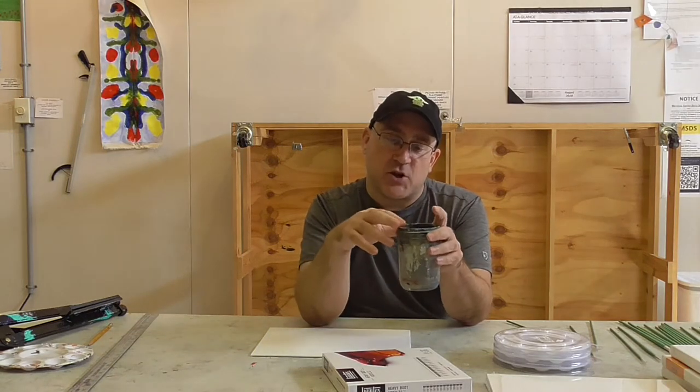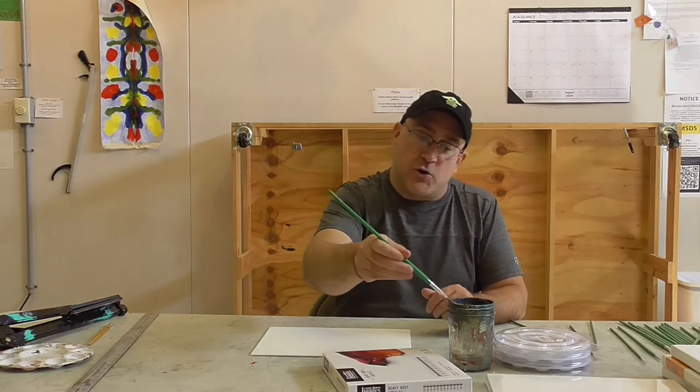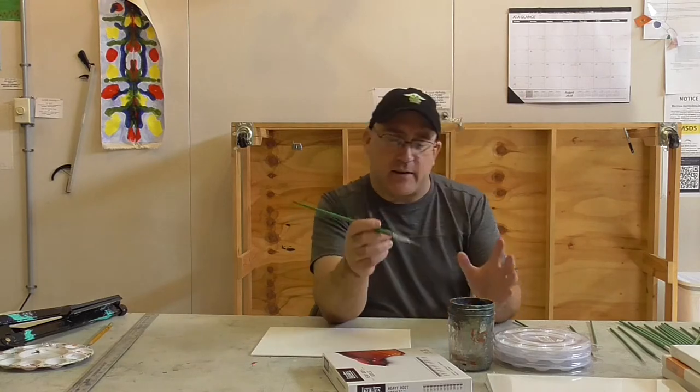Something you'll have to provide yourself is a cup with some water. Acrylic paints are water-based, so you always need a little bit of water to get them to flow nice and smooth. I like using old mason jars — get something you can reuse, that's pretty sturdy and you're not going to knock over. When you start painting, you always want to dip the brush in the water and wipe it along the top edge of your cup. Don't use something you're going to drink out of.